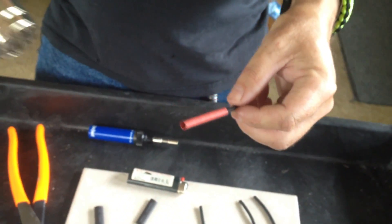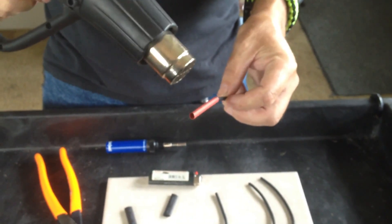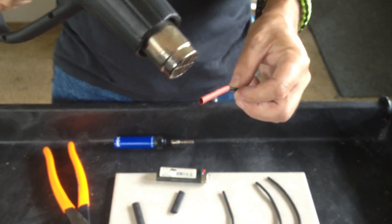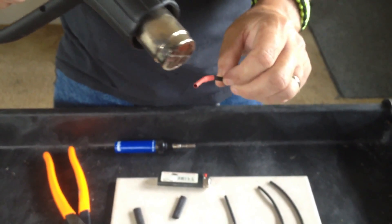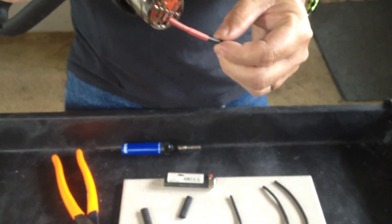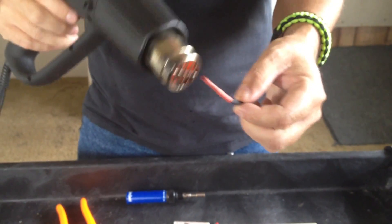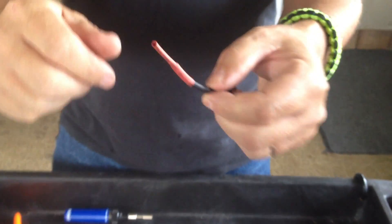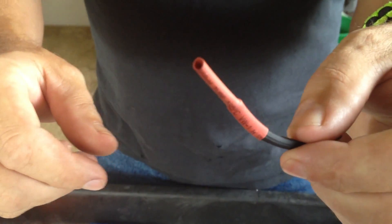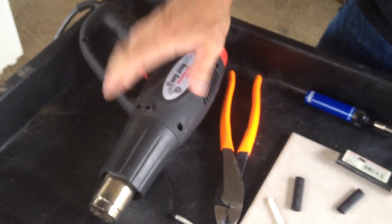Or you can take and use the heat gun on it. As you can see there it's shrinking and getting tighter on the wire. This is probably the easiest and most safest way to do it — with the heat gun.